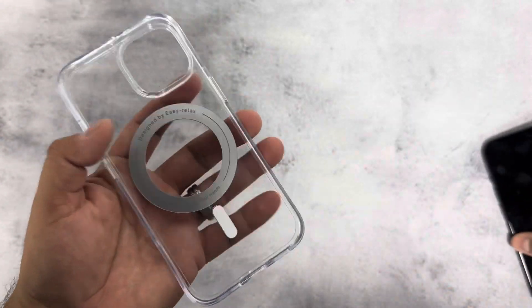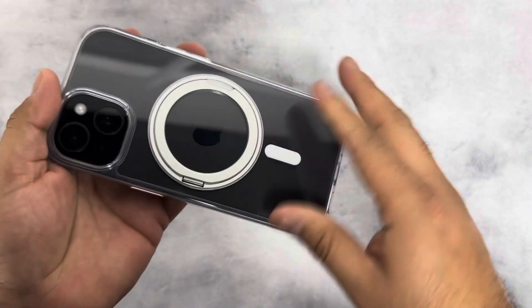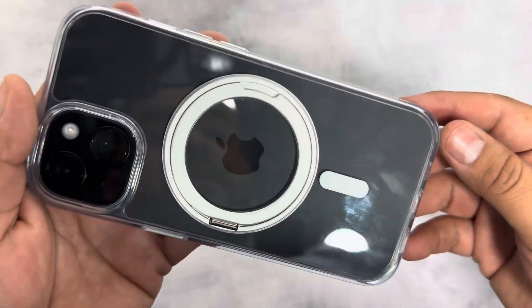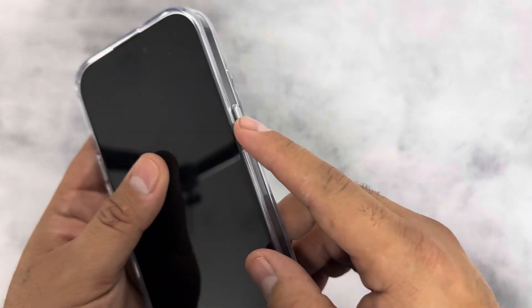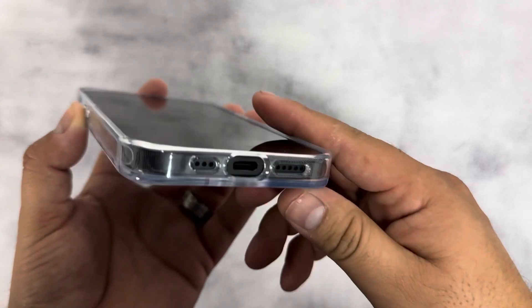Let's try it out with our phone. This is a shockproof case, so it should withstand drops up to 10 to 15 feet. Take a look at it — it looks freaking beautiful. The colors look just like a dark iPhone 15, really good shine on it. It also has very nice, soft buttons right here and a cutout for the silent button.